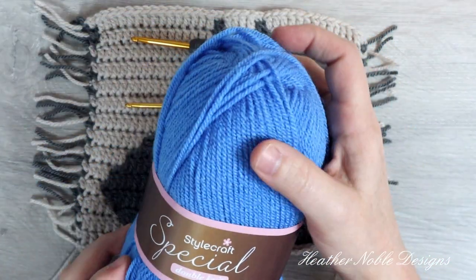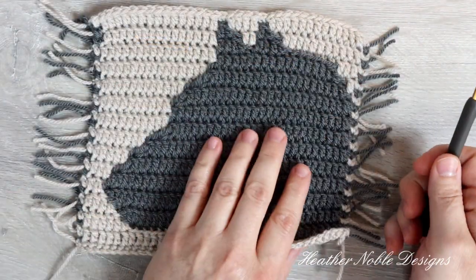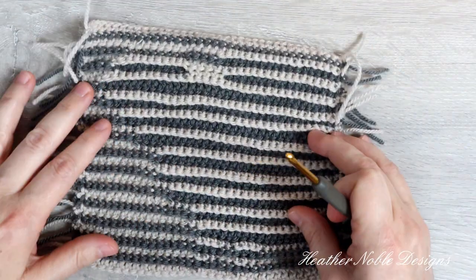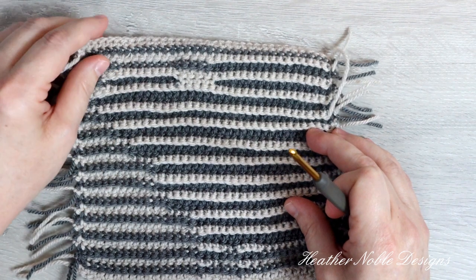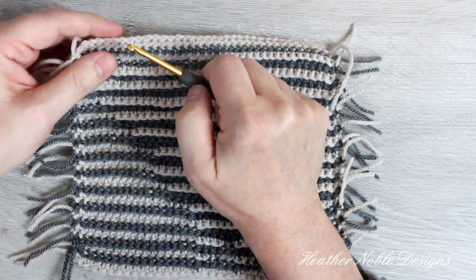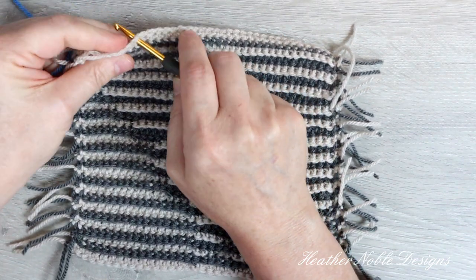I chose this blue yarn for the border just because it shows up well on camera. This technique works best if you start on the back side of your project, and I always pick a spot on the bottom to start my round. I try to have invisible joins, but just in case it's not as perfect as I'd like, the bottom is a more inconspicuous location to start or join around because our eyes are trained to view an image from the top down.